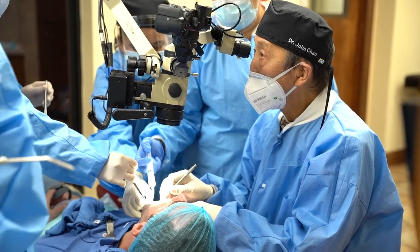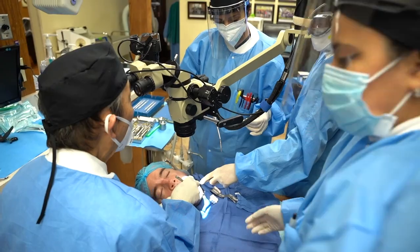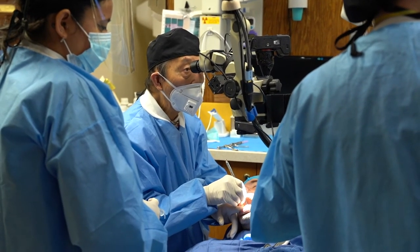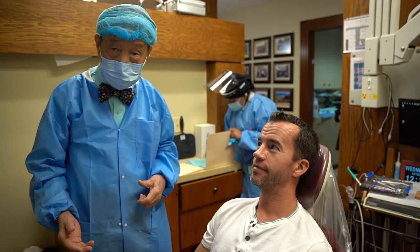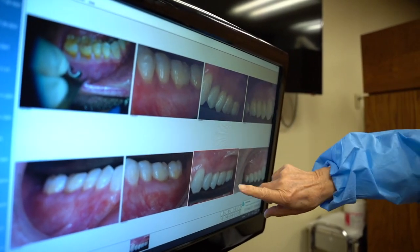Thank you so much. With your extensive teaching and the unique experience of actually meeting patients and seeing their faces light up, what has that been like? Patients love the overall ease of having Pinhole Gum Rejuvenation done, and they certainly appreciate seeing the instant results with the gum line just in the right place.